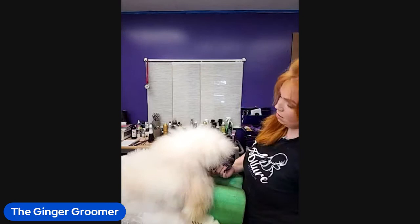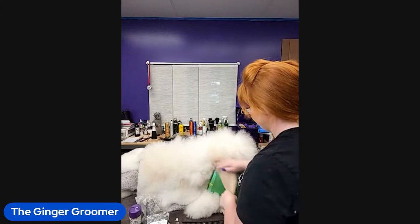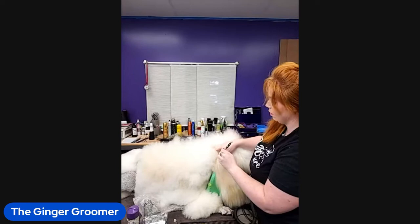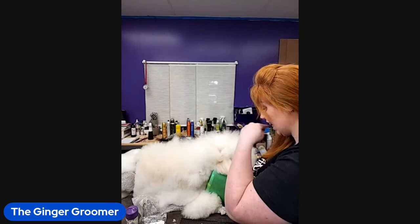So once we've got all that in there, I'm going to go ahead and wrap the ears out so we're not worried about that because we are about to start spraying up. You can use vet wrap, a rubber band, whatever you want. I'm just going to rubber band today since we're not actually going in a ring and I don't want to waste vet wrap.